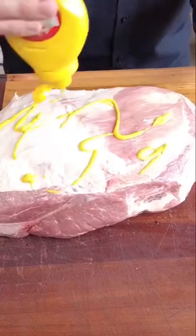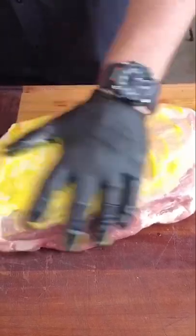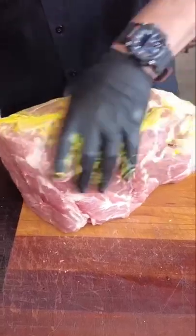Today I thought I'd show you guys a no-wrap pork butt. I'm going to slather it with yellow mustard — it's just what I grew up on. You can slather in anything you want.